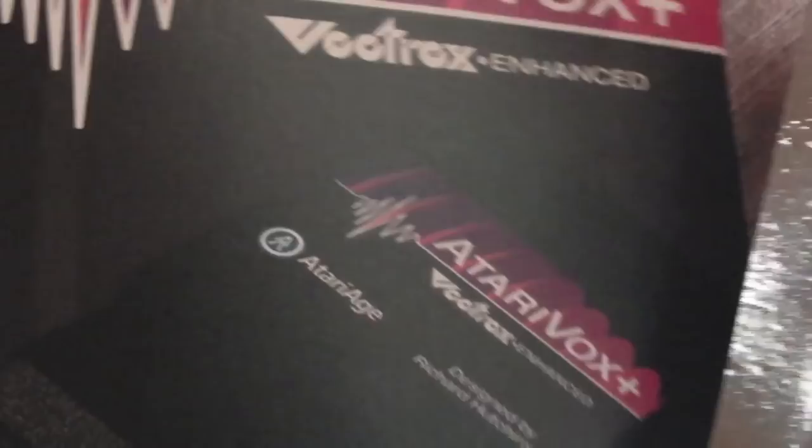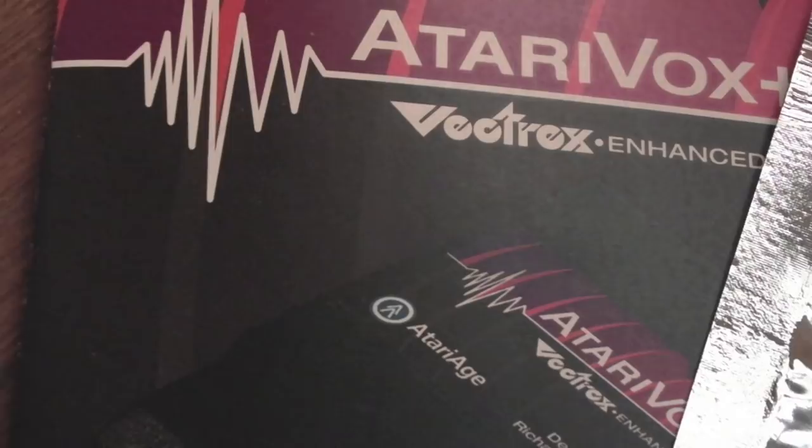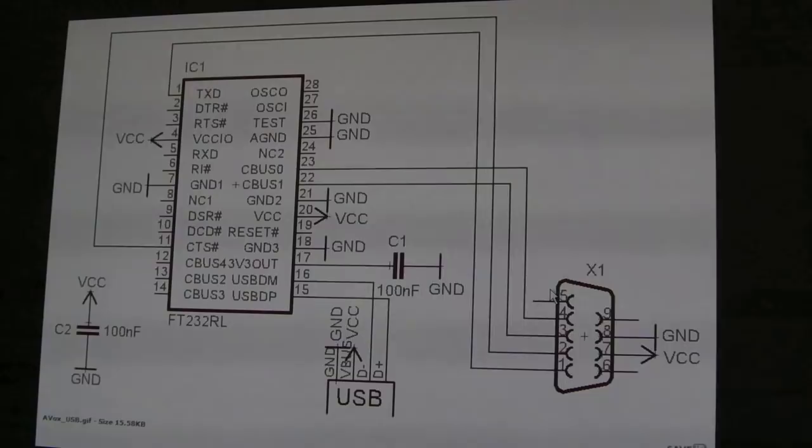The idea behind this video is really just to get more exposure to this — maybe people will start developing support for it on other platforms. At some point I might do a part two where I get out the Lattice C compiler and write a bit of code on the Amiga to see if I can get a similar client running, just to test it on the Amiga. I can't imagine that would take too much effort.